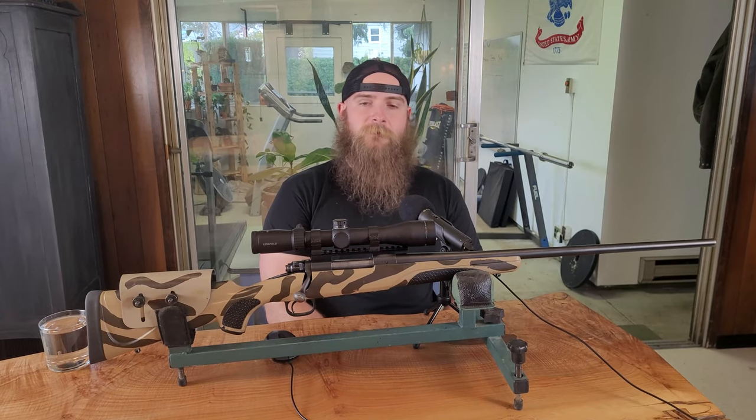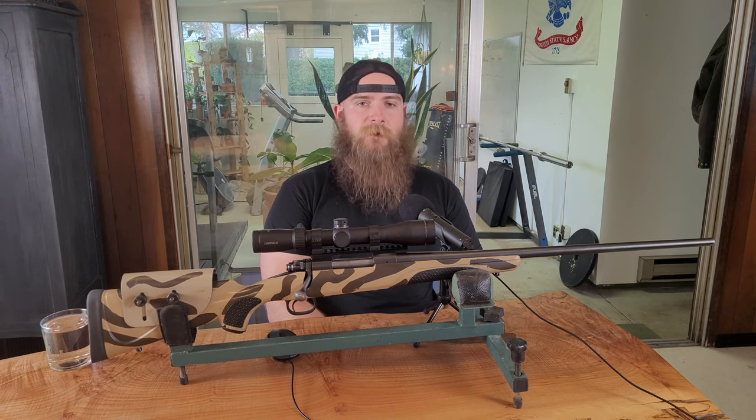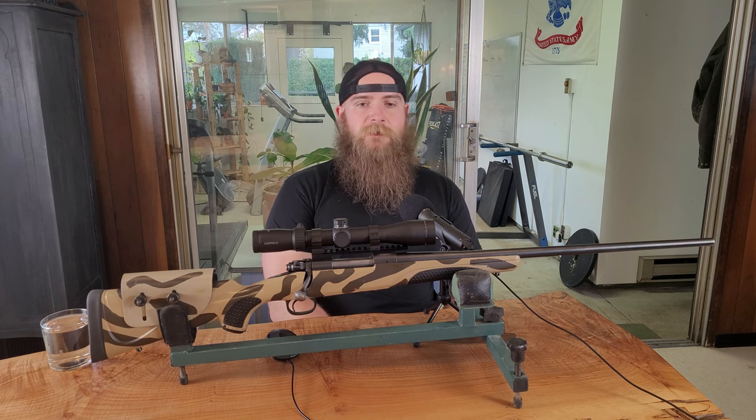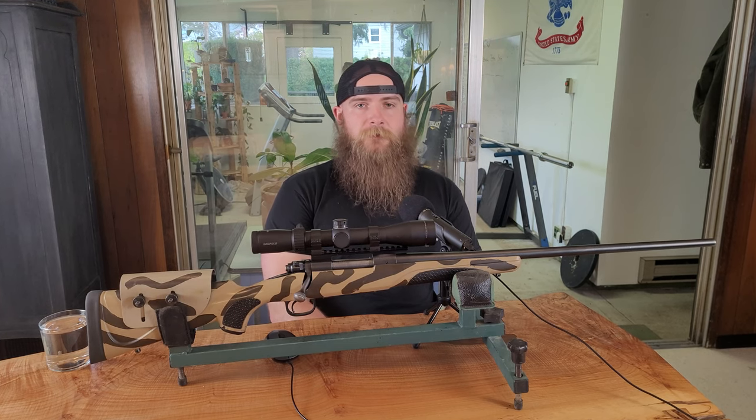Welcome back to the channel. Today we're going to be discussing one of the rifles that we use in our expansion series. We'll be doing more videos in the future on other rifles we use for our expansion testing that covers our history with it, the optic we're running on it, accessories, and what we do and don't like about it as it pertains to hunting or a target shooting platform.